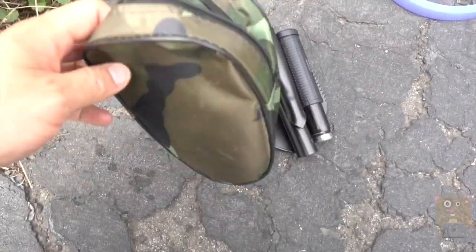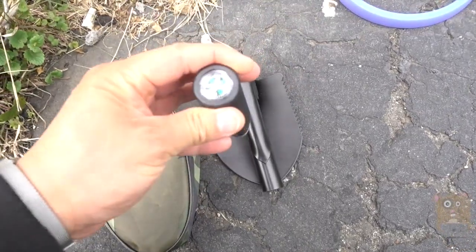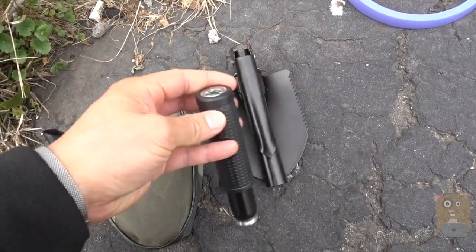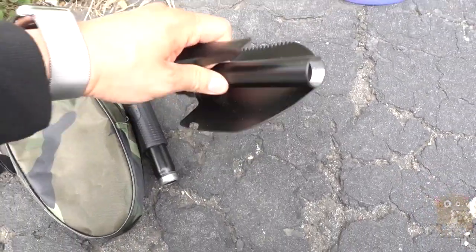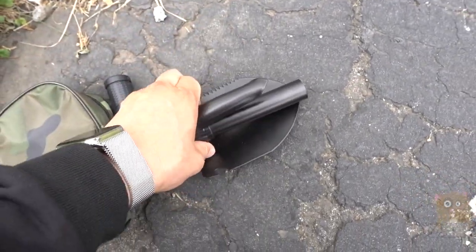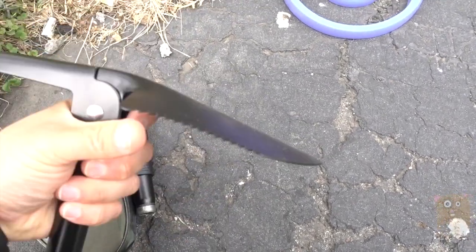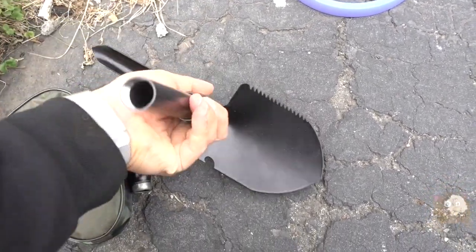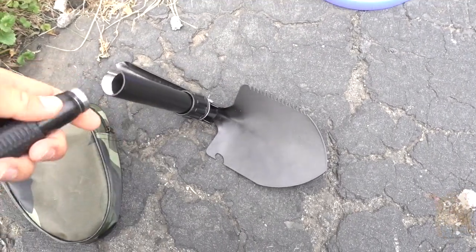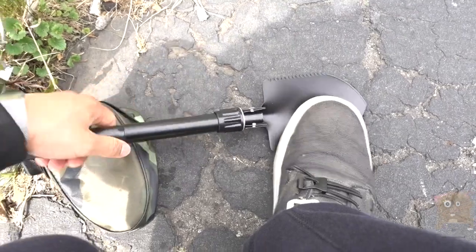It did not come with a carrying bag. This little bag is for the little spade that came with it. It's got a compass on one side, and a little pickaxe-type design on the other side. Loosen this up here a bit — I can dig in the dirt with it. There's also a shovel and a little saw on this side. This part just screws on, and once I screw this piece on, it's now a portable shovel.